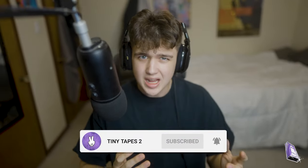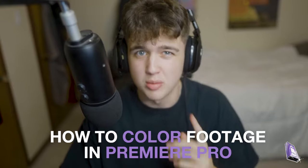What is good YouTube, welcome back to a brand new tutorial. It's Jacob from TinyTapes here and today I'm going to be teaching you guys how to color in Premiere Pro.